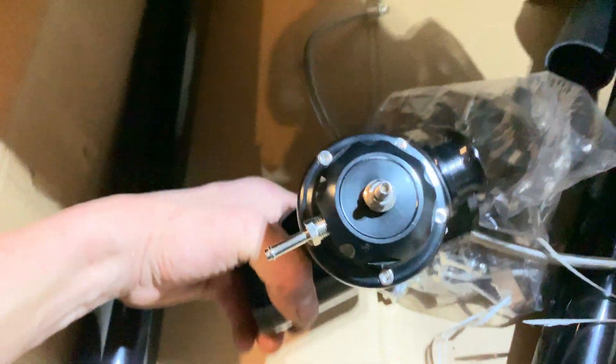Here's the blow-off valve, the oil feed line, and some more piping.